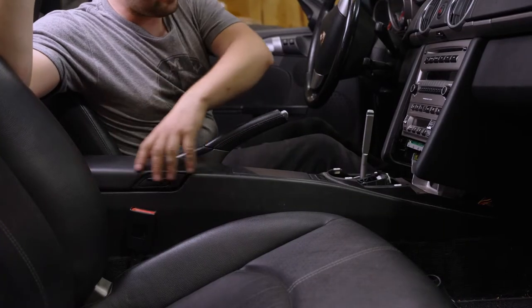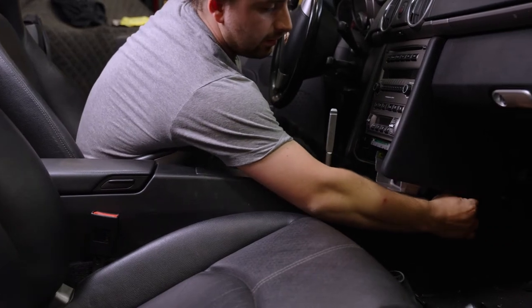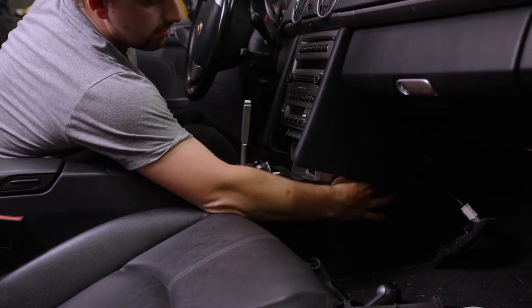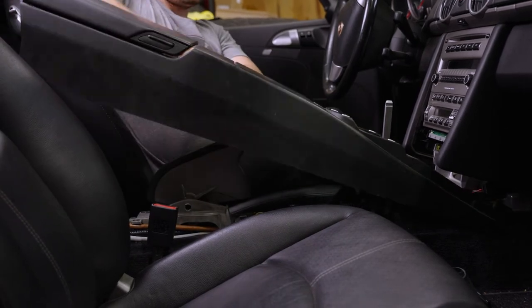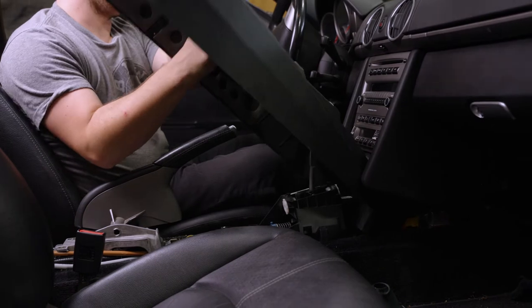For the next step, we're going to remove the center console. If you reach into the passenger side footwell, there is a wiring harness that connects all of the controls on the center console. If you unplug that, you can release this whole piece. You're going to want to start from the back and slowly tip up, and this piece should come right out.